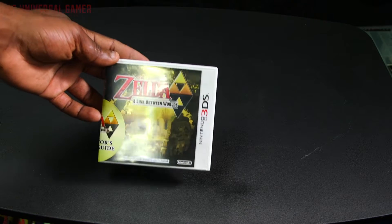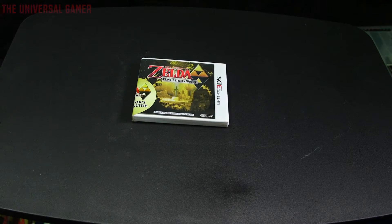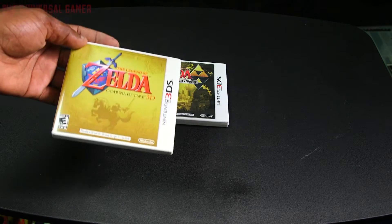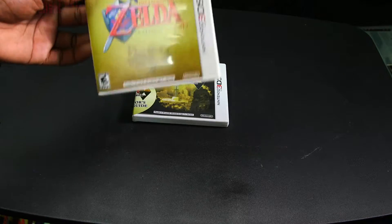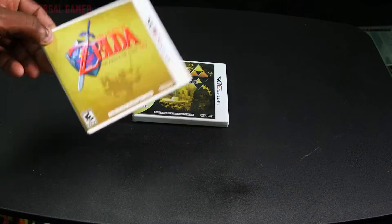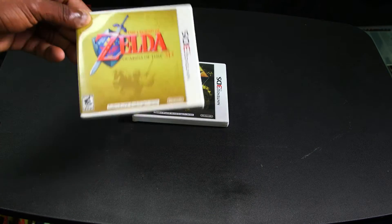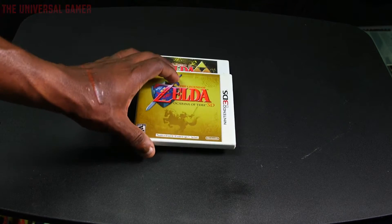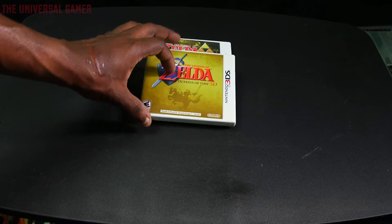You're already seeing some of these, so let's start popping them up. Got The Legend of Zelda: A Link Between Worlds for 3DS, and Legend of Zelda: Ocarina of Time 3D. If you liked the original game, no matter if you beat it a hundred times, trust me you'll play this again. I actually feel like playing it right now just thinking about it.